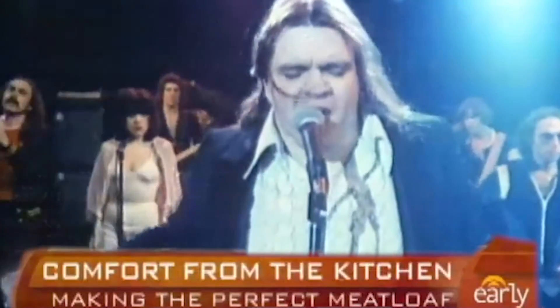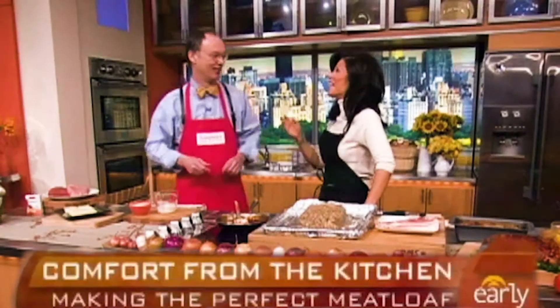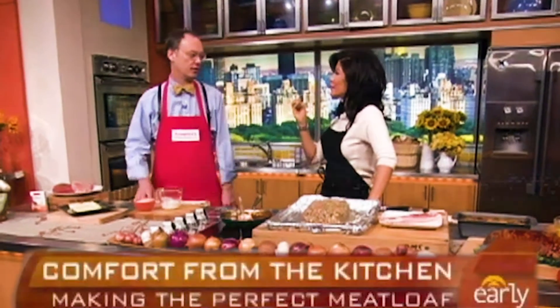An American classic: meatloaf. Tell me your secrets. It's about meatloaf — it's about how I stick with meatloaf here. What are the key ingredients in the classic meatloaf? Well, just think of meatloaf as this big hamburger that you overcook.